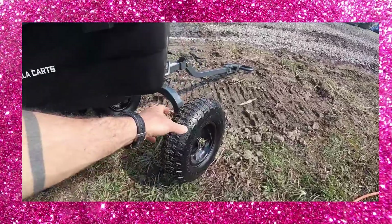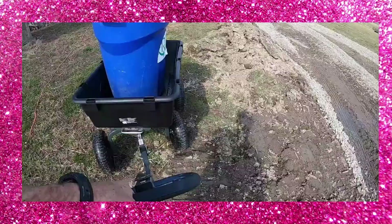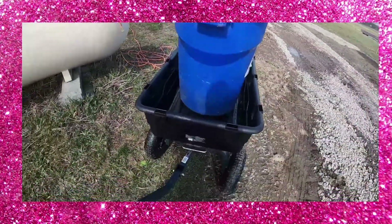Unlike some carts, it's got big inflatable tires. The fact that they hold air just means it gives it a better ride. So when you're using this cart it just has good action to it — kind of like a good vehicle.